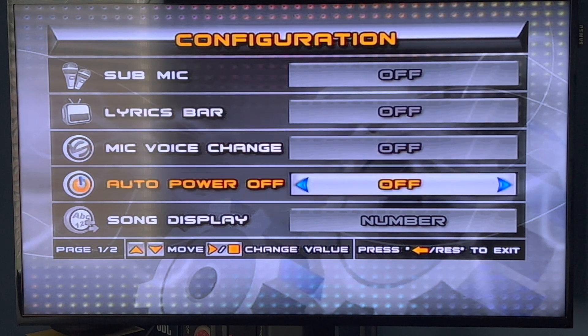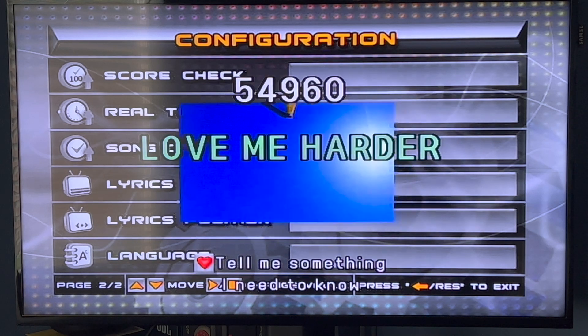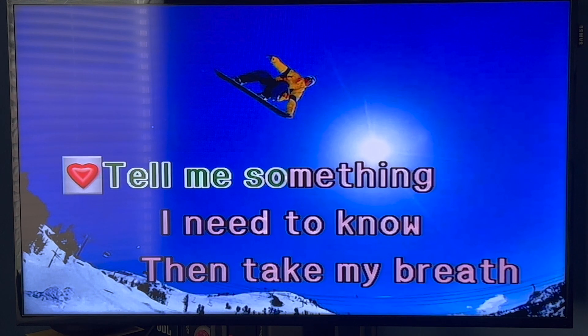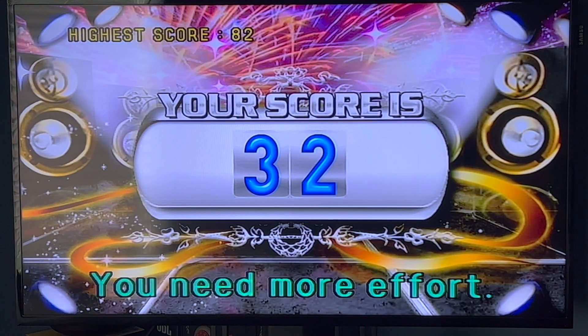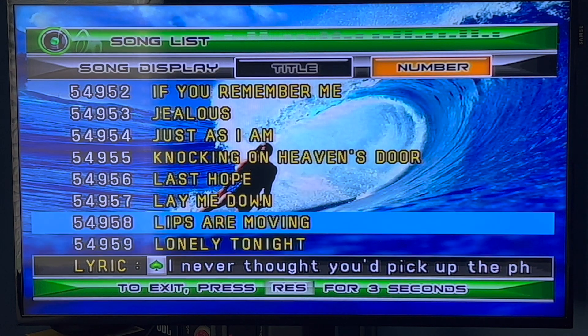We're going to go all the way down again and select Automatic. Go ahead and choose the same song. So we now have 3 lines — I think it does 3 and 2 each song. So if we sing this one it might be in 2 lines, I'm not quite sure. Now let's say we get out of the song, we finish it — now let's go to another song. I think that's how it works, I'm not quite sure, because I never use Automatic.